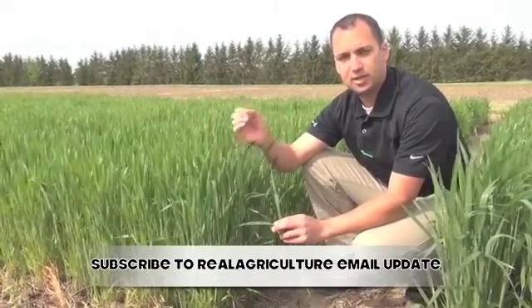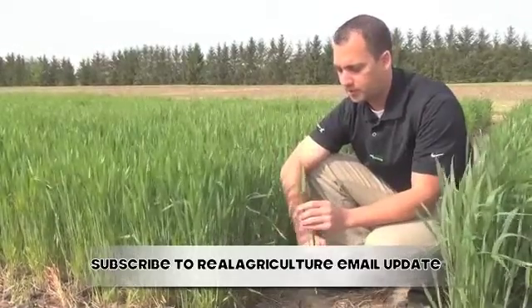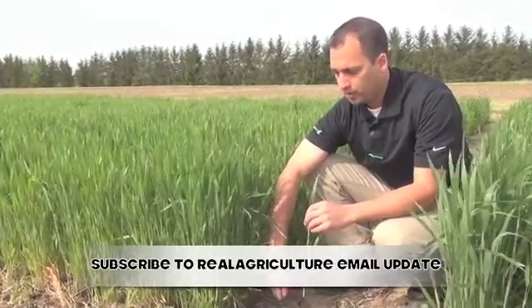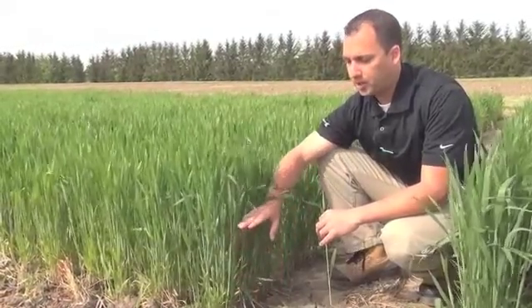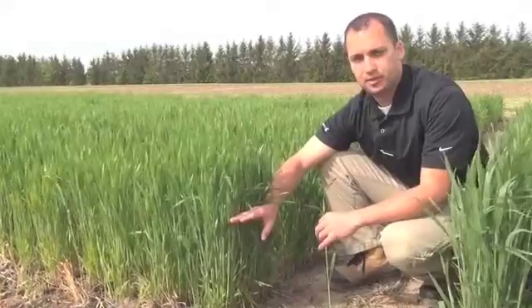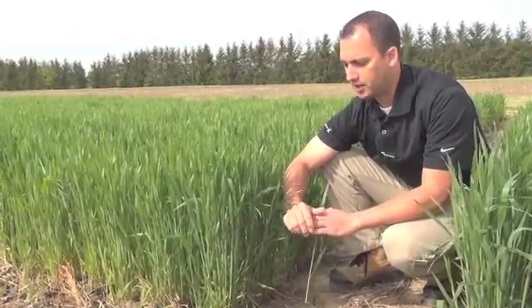It turns out that photosynthesis into carbohydrates and sugars which contributes to your yield. You can see that there is some septoria in this wheat — it does start to move from the bottom up. In order to control septoria, this is the best optimal timing to control leaf diseases, at the flag leaf timing.